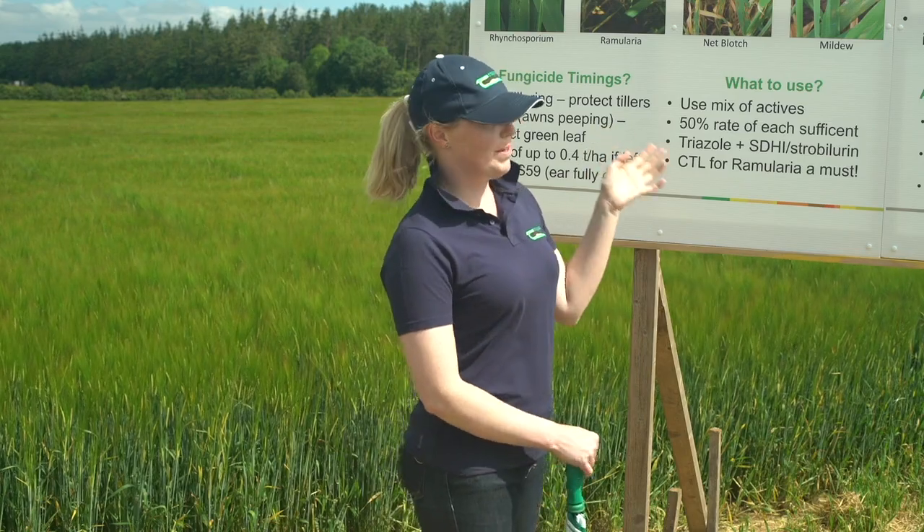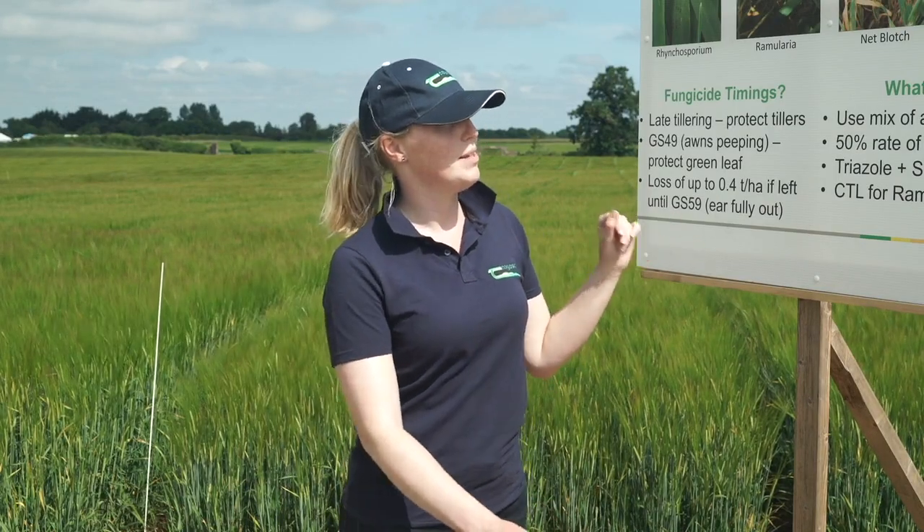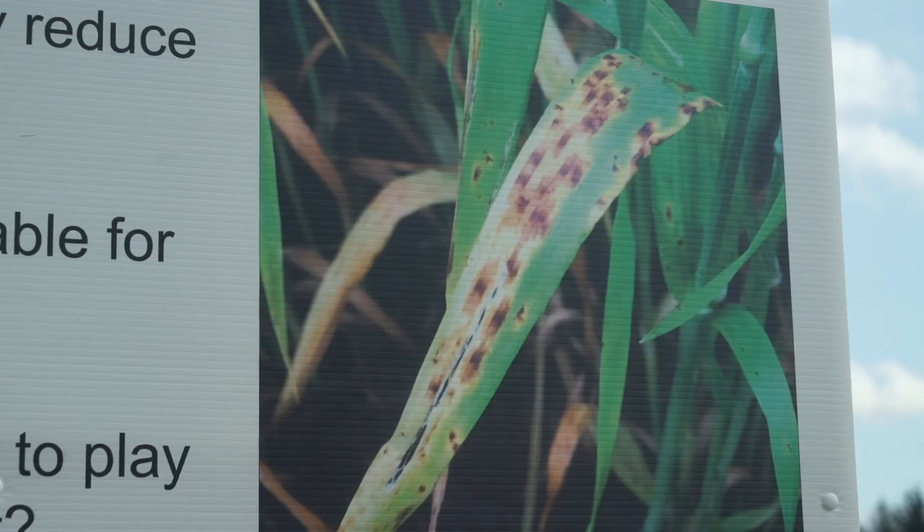Ramularia is a disease that's becoming very important in both winter and spring barley, and it has the potential to significantly reduce both the yield and the quality of your crop. It eats into the green leaf area of the leaves on your plants, which reduces your photosynthesis and your potential grain fill.